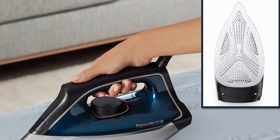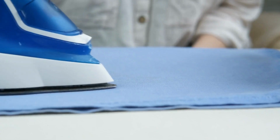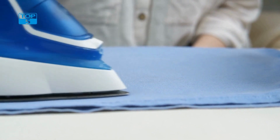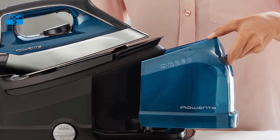An automatic shut-off feature turns off the steam station if it is left unused for 8 minutes in the upright position, and 30 seconds if it is left unused in the horizontal position. This feature helps prevent accidents and makes it possible for users to use the steam station with peace of mind.